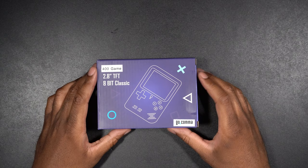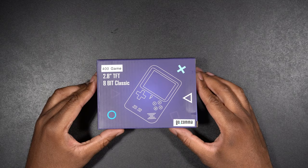Alright, before we actually go ahead and try this out, let's go ahead and unbox it, see what comes inside when you get this, and we'll check that out. So here it is — the Gokama 400 game 2.8-inch TFT 8-bit classic handheld gaming console. And we'll just take a look around the box here.